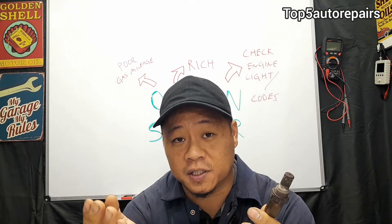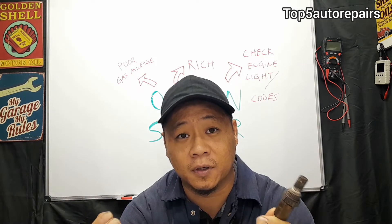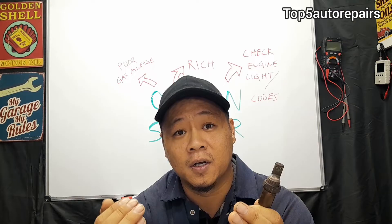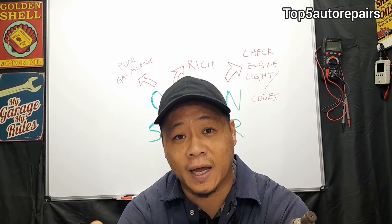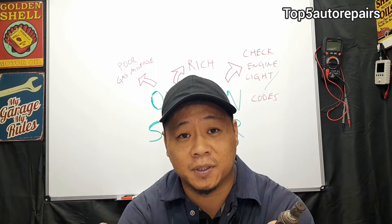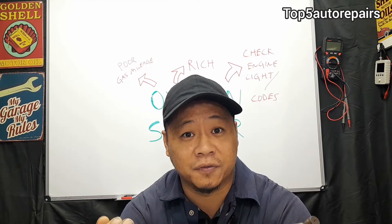If you are getting oxygen sensor codes in conjunction with P0172 and P0175, which are rich codes, most likely what you're going to notice is poor gas mileage and increased fuel consumption — you're going to notice that you have to fill up your gas tank more often.